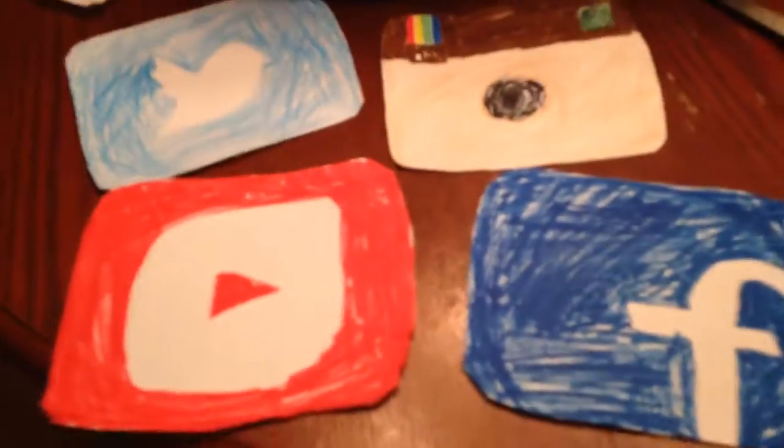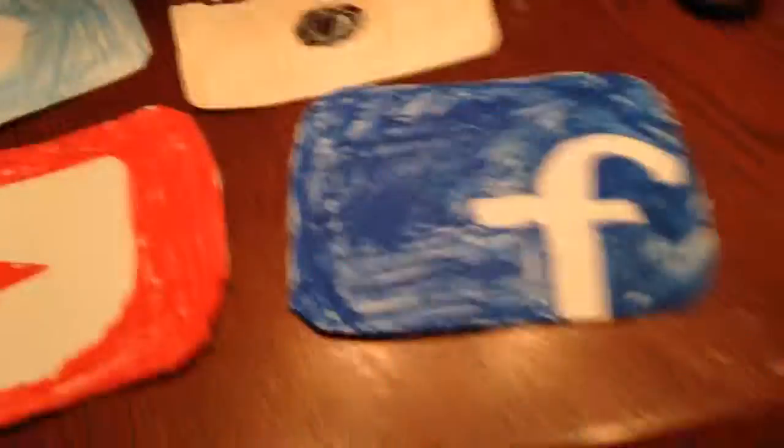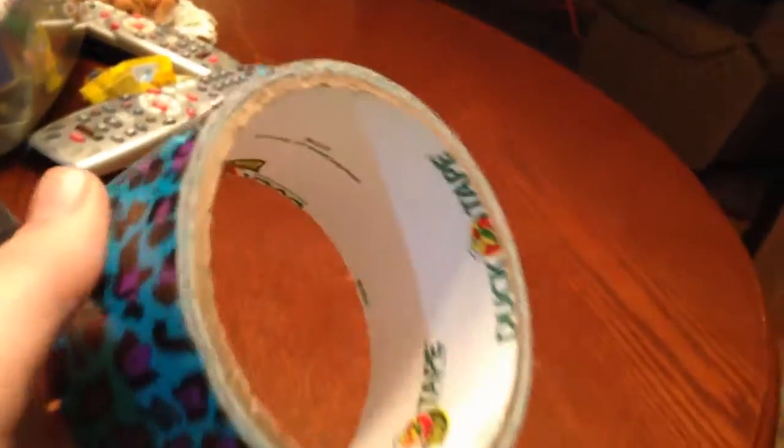Once you're done with Twitter, there's still another step. The next things you need are scissors, some old newspaper, duct tape — this is the only kind I have, it doesn't have to be a specific kind — and any color marker.